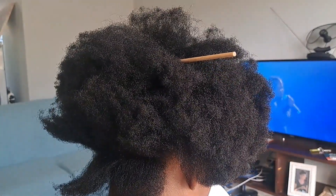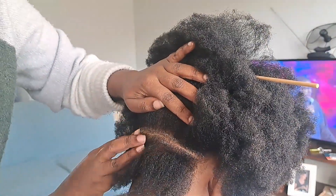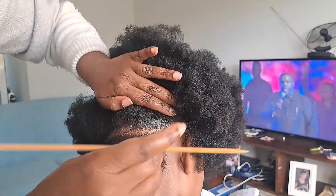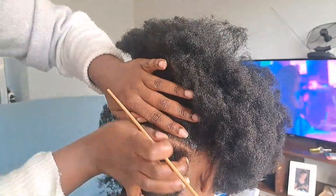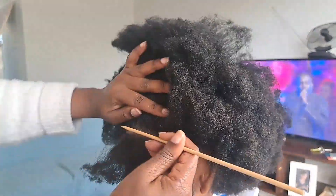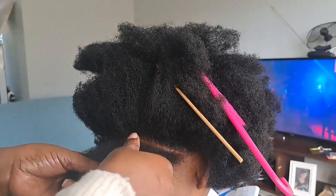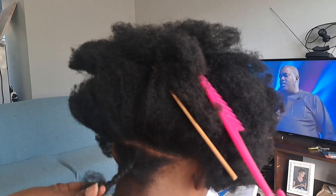My daughter's hair can grow, guys — this afro is just two years old! She had relaxed hair and then we cut the relaxed hair and started to grow her afro. So this is a two-year afro. The way it grows, I feel like it's difficult to really take care of her hair, but I am learning.